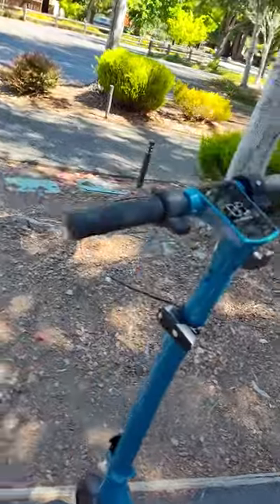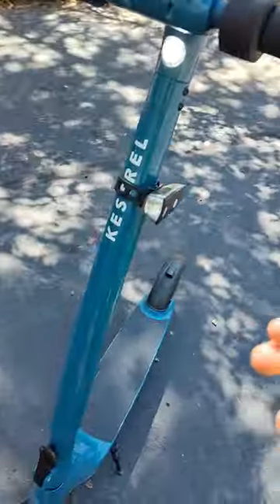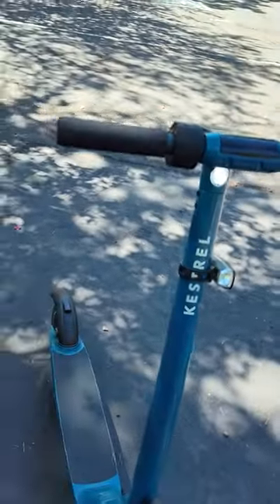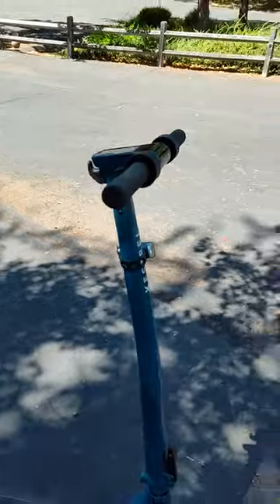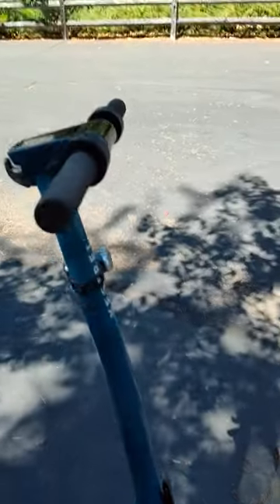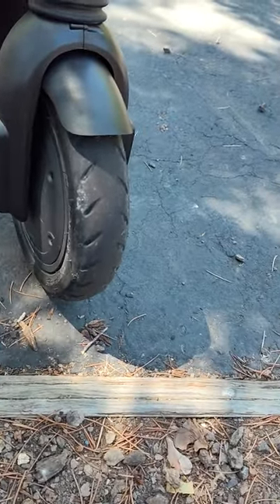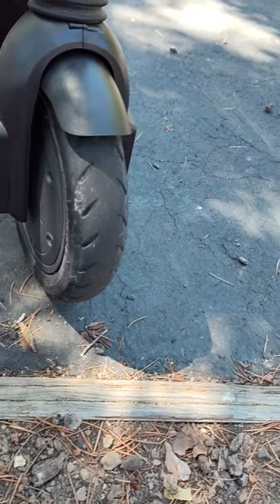But the front headlight at night is really great, because I've ridden it at night. So far, the only thing that's gone on it is the throttle. And if anyone knows where to get eight and a half inch tires, please let me know in the comments, because this tire is bald.